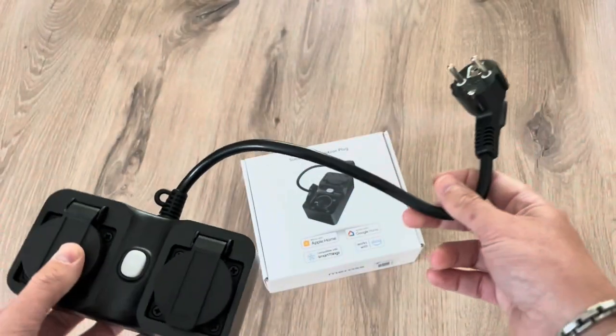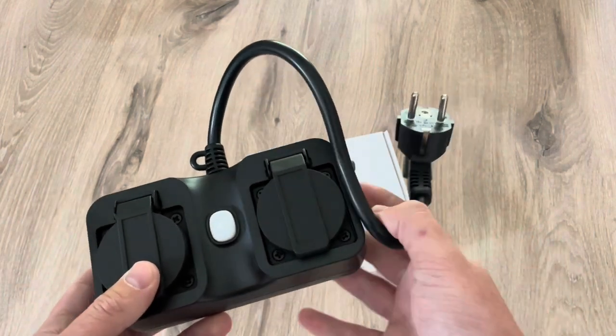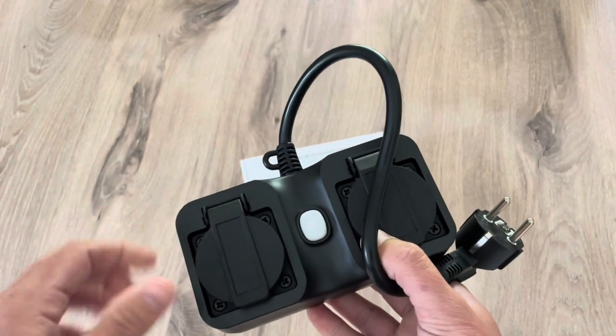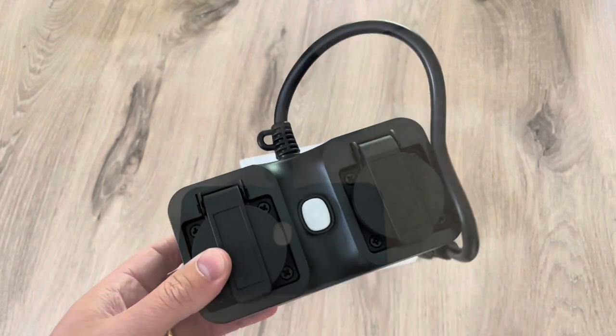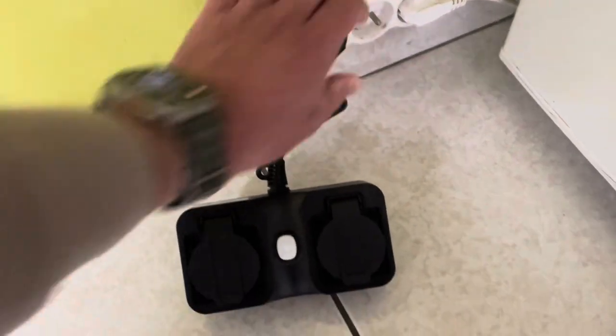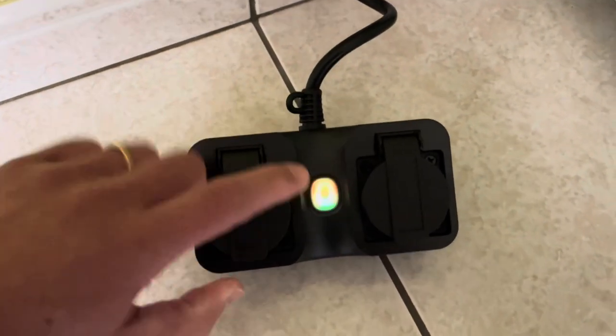I will plug it into my wall outlet indoors first in order to connect it to my HomeKit, and when everything is set up correctly I will put it in the garden in its final place. It's plugged in.